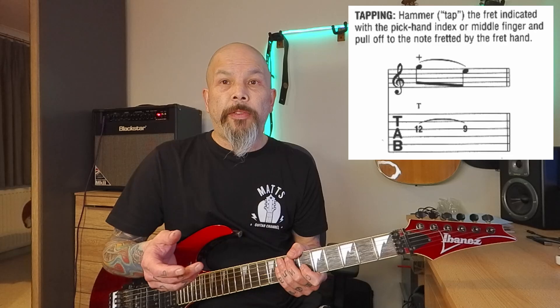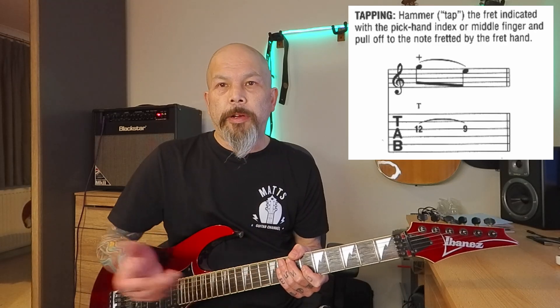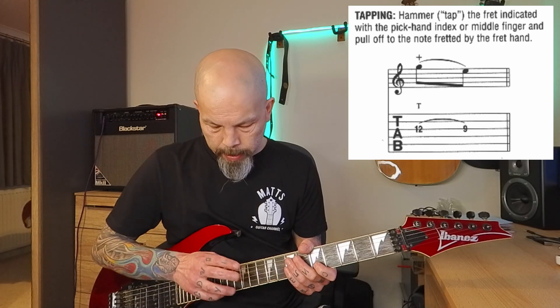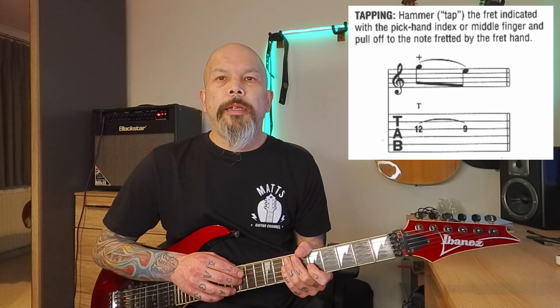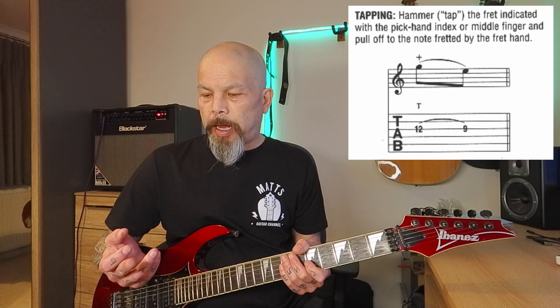Using the picking hand is going to feel completely weird to fret notes, but we're going to use a hammer-on technique with our picking hand to hit the notes. If we concentrate first on the first note — the twelfth fret — it's the 12th fret on your third string, your G string. Instead of picking it, I'm going to use a finger on this hand to tap it, basically using a hammer-on technique with my picking hand.